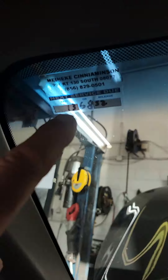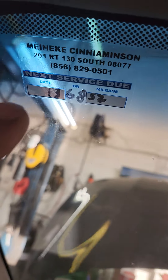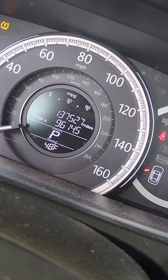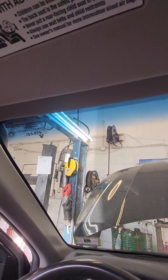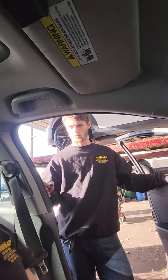Alright guys, welcome back. We have a 2013 Honda Accord EX 3.5 — good engine. This vehicle is in for an oil change at 136,852 miles. We now have 137,527, so we're about a thousand miles past three thousand miles, putting us in the four thousand mile range. He's here for an oil change and tire rotation.